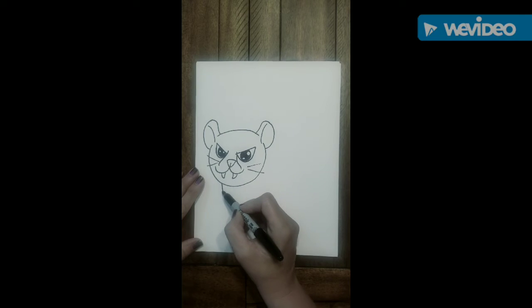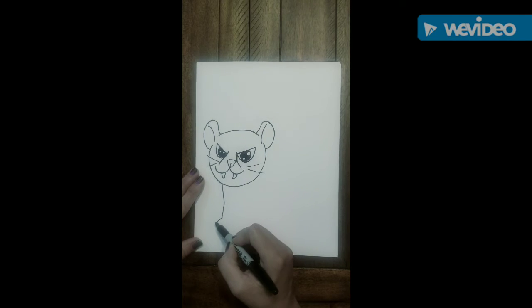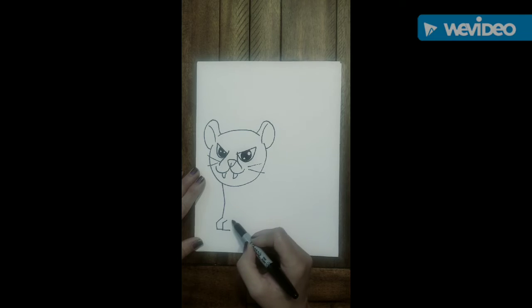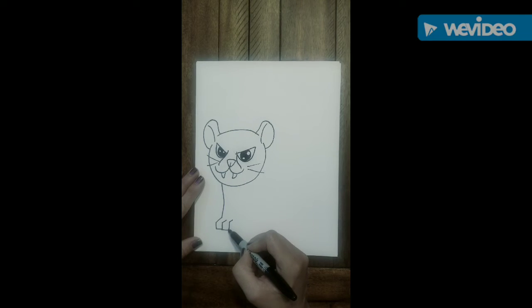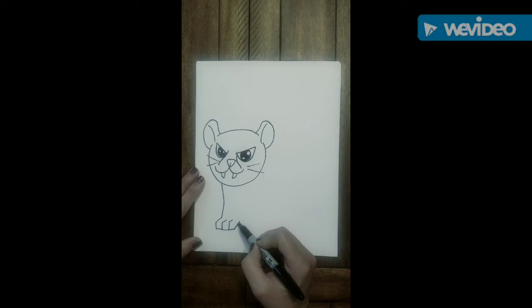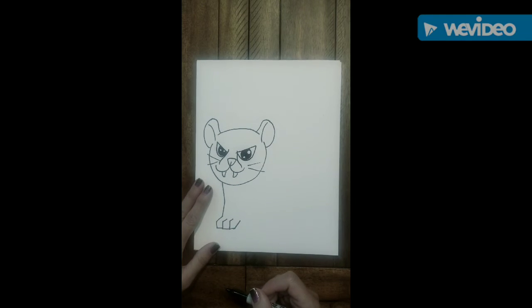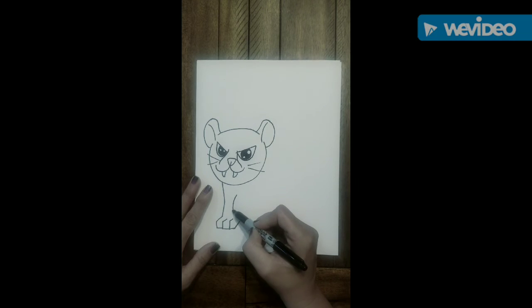We're going to go right under his head on the left side, come down, swoop over, down and over. Remember, if you get behind, you can always pause the video and catch up and then restart. This is for his paw — one of his front paws. And then we're going to come and just do some zigzag lines for his belly.